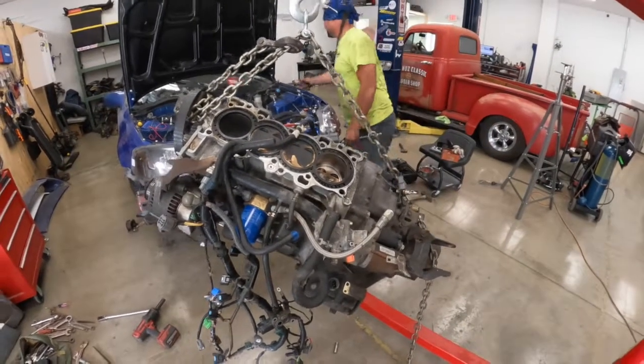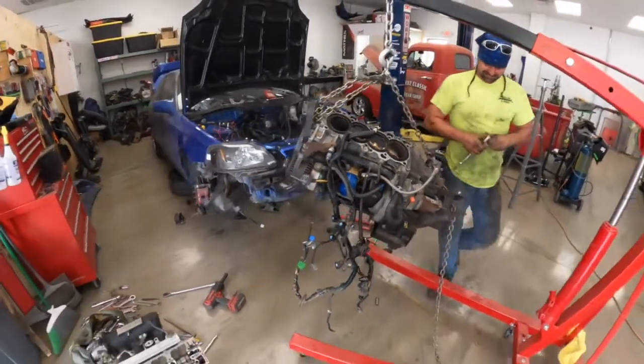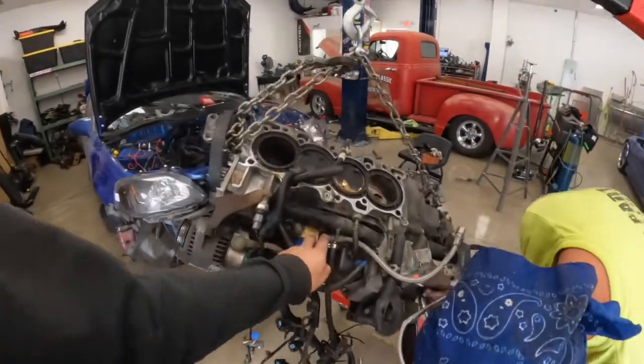Bust out the checkbook — you might as well be owning a boat with this engine. Bust out another thousand, y'all. But we're going to salvage a few things — the oil sandwich plate, a few little things.